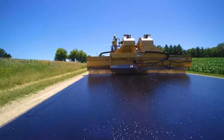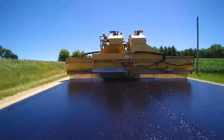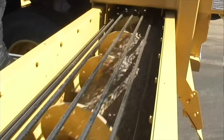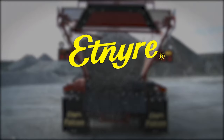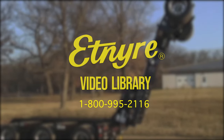As with any piece of equipment, please follow all the safety guidelines in the operations manual and wear the proper personal protection equipment required by your company or the state. We all want to return home safe every night, so be safe out there. You can contact your local dealer or the Etnyre factory to talk to a professional service or parts representative at the information provided on the screen. Thank you, and have a good day.